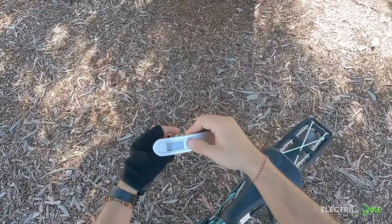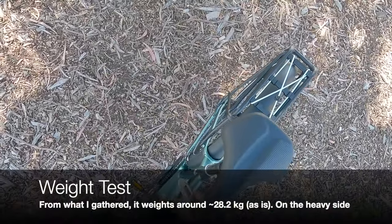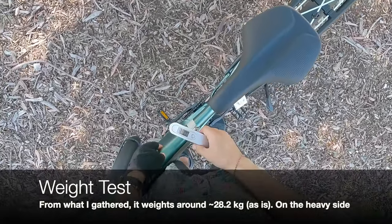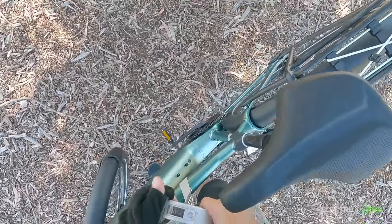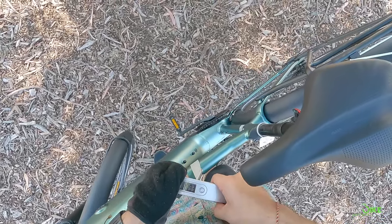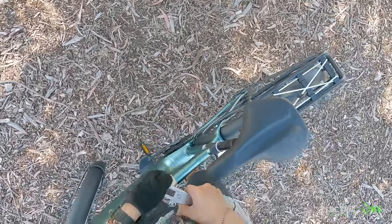I'm going to test out the weight of the Giant Explore E Plus 2023 model. Starting at zero — and based on this, 28 kilograms, give or take.